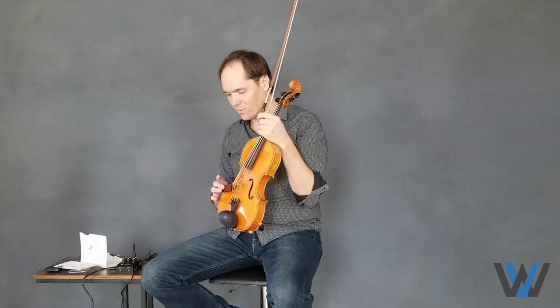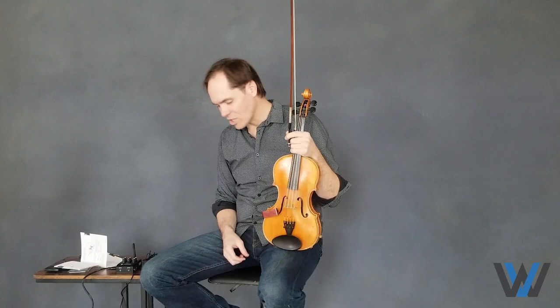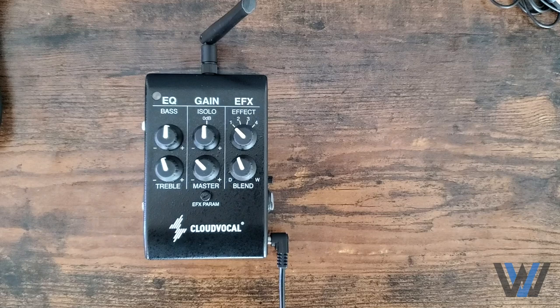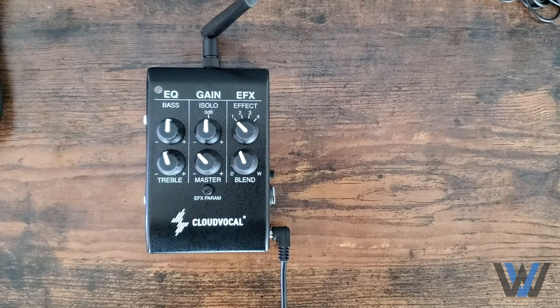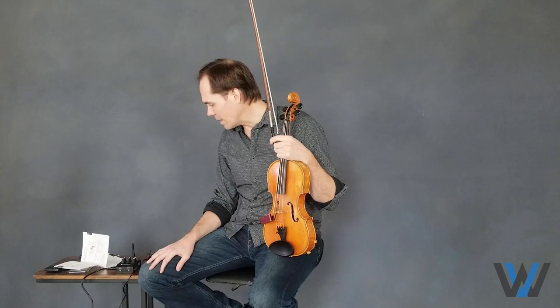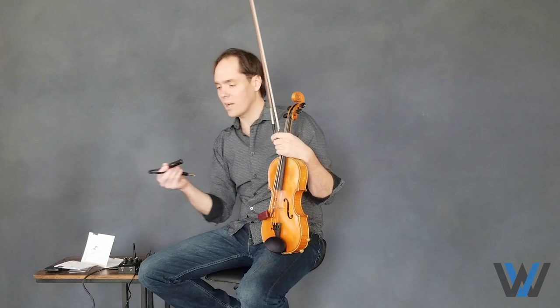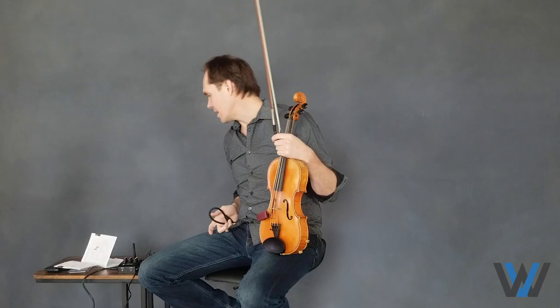There are two modes of attaching, but I'll get to that later. It wirelessly connects to this unit, which is a wireless receiver and DI all-in-one. It also has a small amount of effects pedal and EQ functionality. From there, you go into your amp or soundboard via a quarter-inch output, and it comes with a quarter-inch XLR adapter specifically for it.